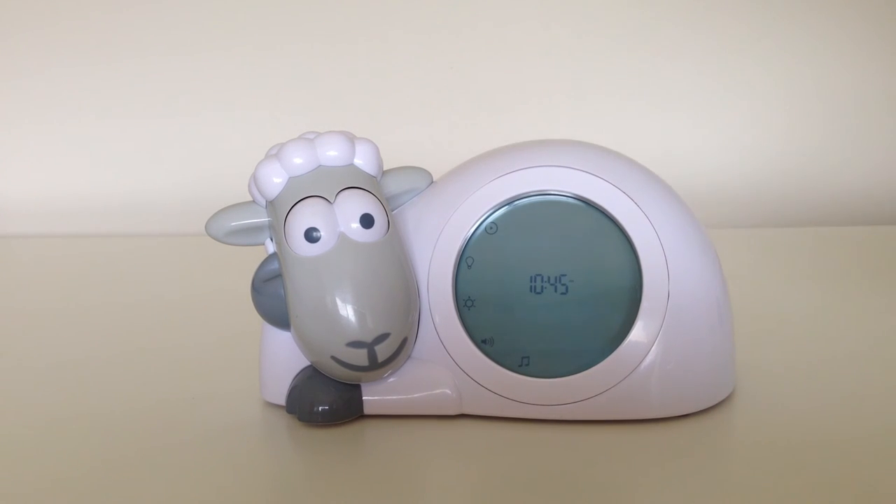Once this is done, it will return to the menu setting. If I was to leave the SAM the Sheep now and not touch any of the buttons, it will return to the normal clock setting after 15 seconds. You will then need to unlock the clock in order to access the main menu again. Our next video shows you how to unlock the clock and access the main menu.